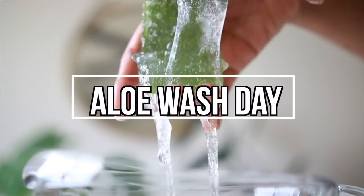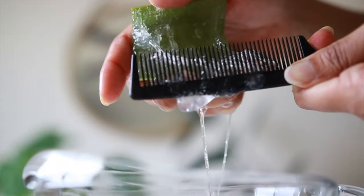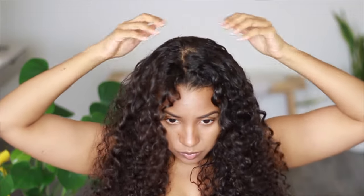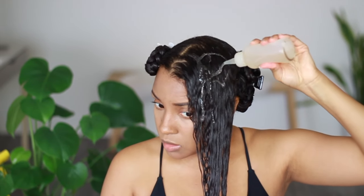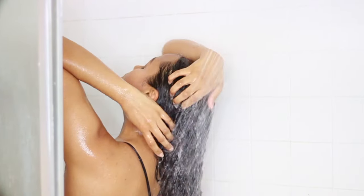Aloe vera has been a staple ingredient I've used in my hair care regimen for about five years now, and it hasn't failed to grow my curls into a healthier state yet. Today I'll show you how to add aloe vera into your wash day routine using a fresh aloe vera mask, plus I'll be sharing some aloe-based hair products so that your hair can benefit from aloe in more ways than one.